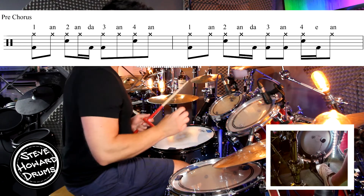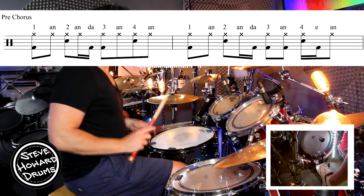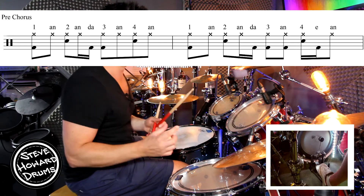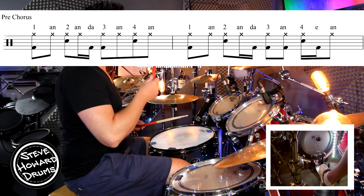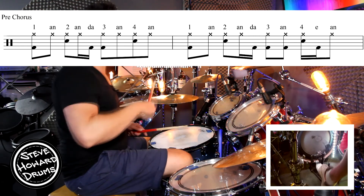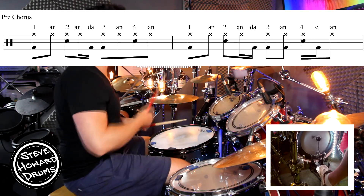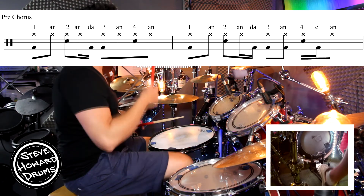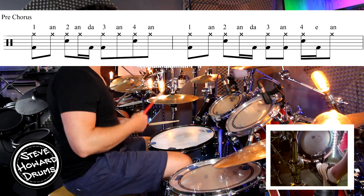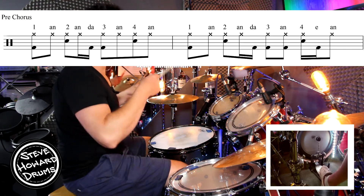The second bar is a little bit hard because we've got that same two and a three, then it goes and four and. Your right hand may want to go with the kick, and you might find it a little bit harder to control the hi-hat. Let's go through that second bar slowly: one and two and a three and four and. Then the full two bars in a row: one and two and a three and four and, one and two and a three and four and.